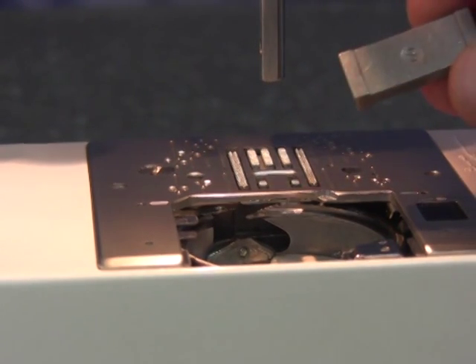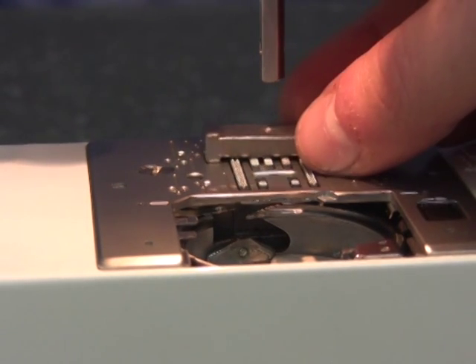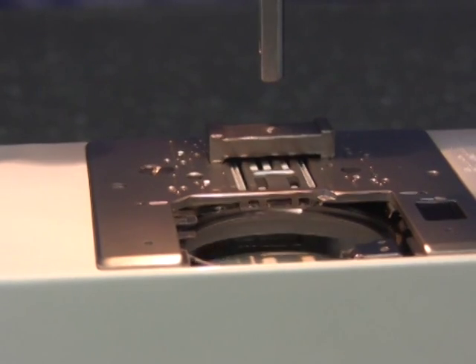Now, flip the gauge upside down so B faces up and place it on the rear section of the feed dog. Turn the hand wheel towards you. If it is too high, it will pull the gauge. An adjustment will be needed.